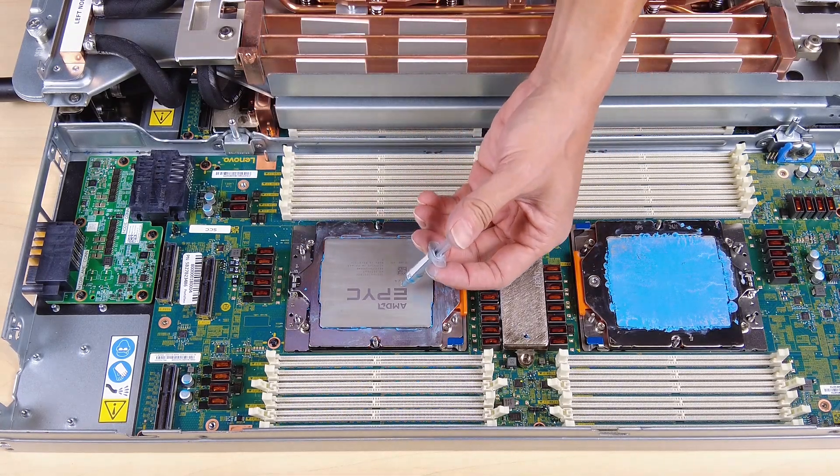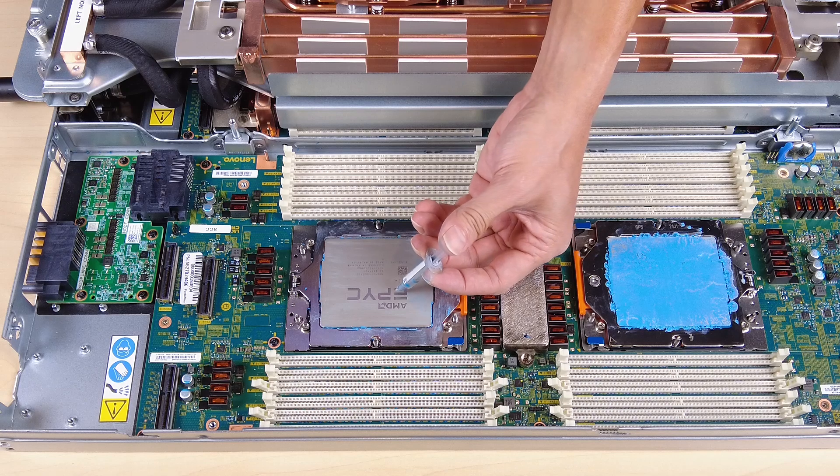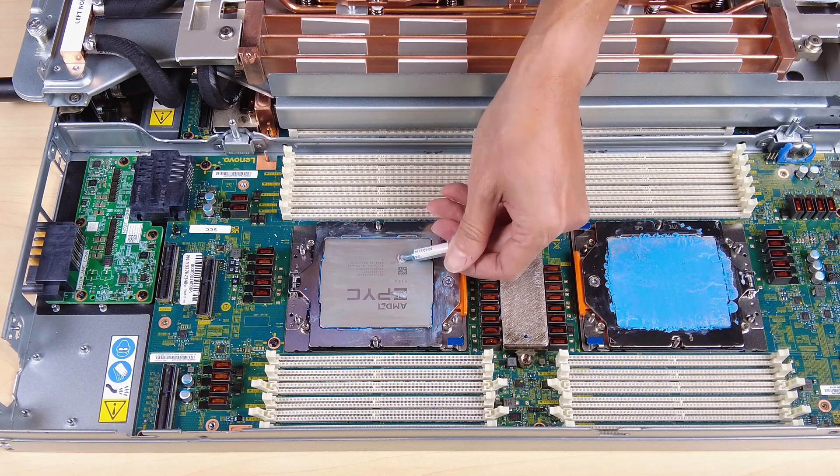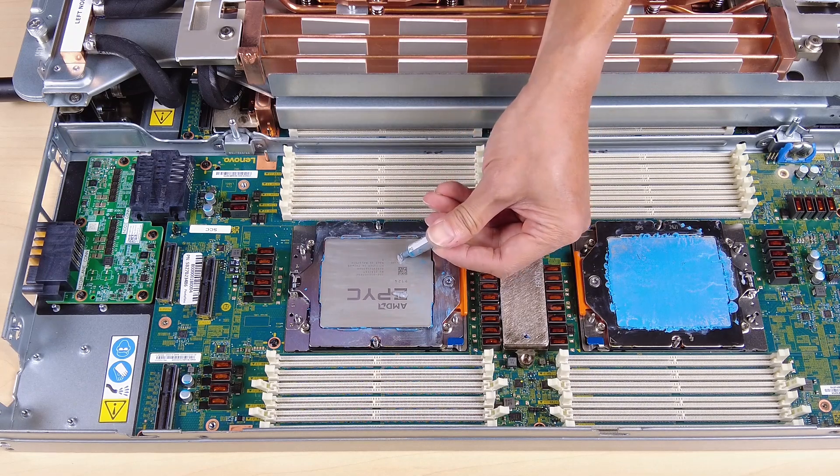Use a syringe to apply four uniformly spaced dots of thermal grease to the top of the processor. Each dot should consist of about 0.1 millilitres of thermal grease.